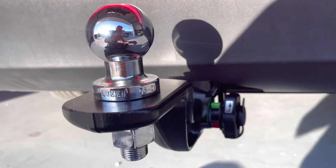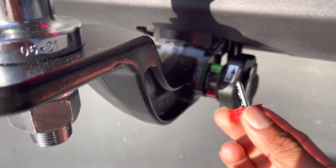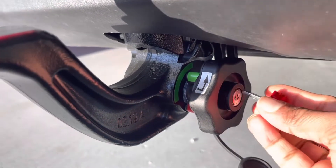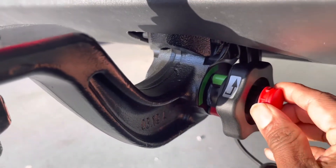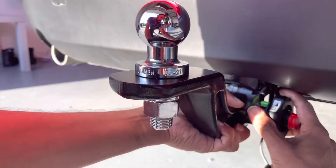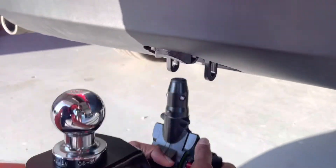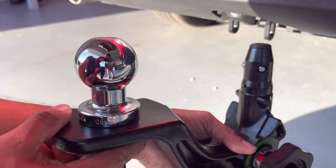I'll show you how to remove the tongue easily. This is the key provided with the Tow Bar and there's a cap here. Just open the cap, put the key through this, and rotate the key. Pull here, rotate here — you can see the mechanism. I can see the icon here. So pull, rotate, and then take it out. This is the tongue — it's removed. It's that easy.